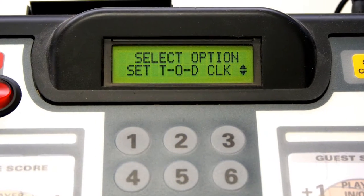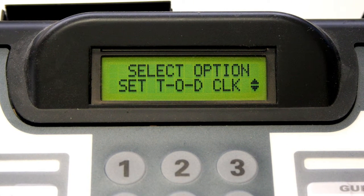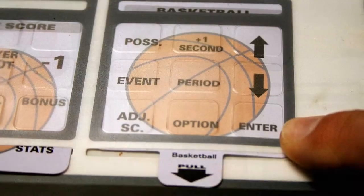The next screen to appear on the options display is Set Time of Day Clock. Press enter if you wish to display the time of day in the timer portion of your scoreboard. Use the keypad to set the time of day, then press enter.